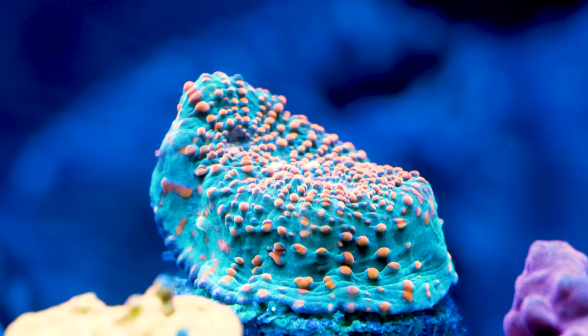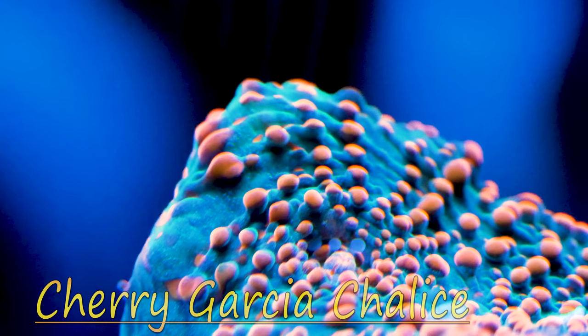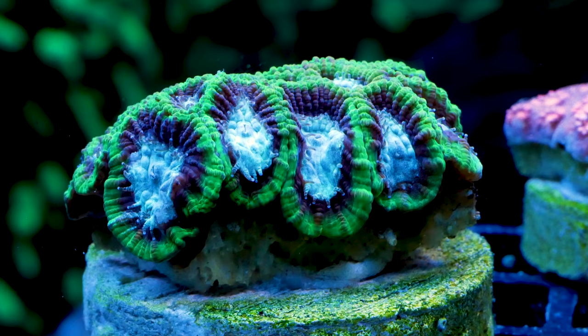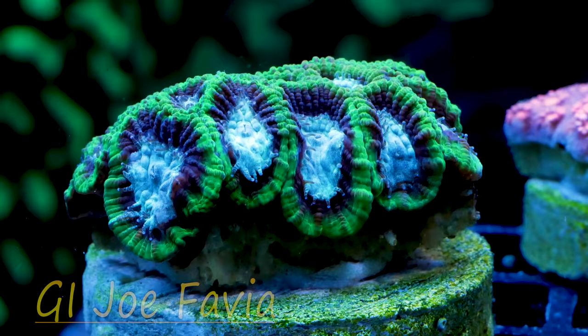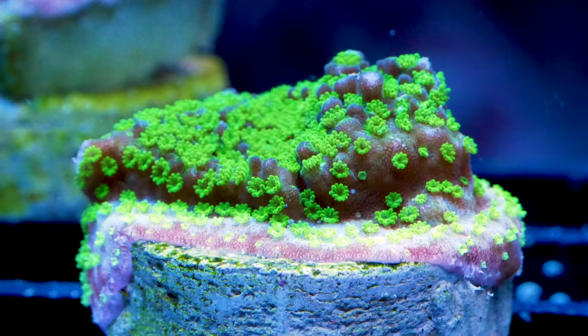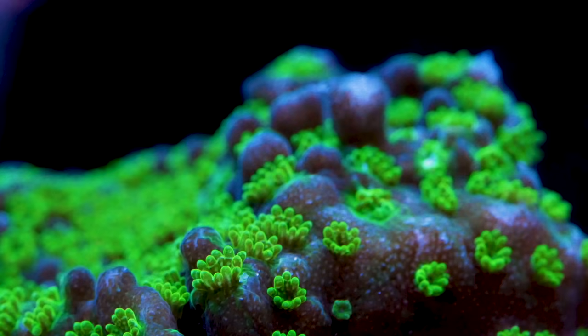Now for the Cherry Garcia Chalice — the colors on this are stunning and it should be really easy, liking lower light and lower flow. This thing's definitely going in my nano tank. Also destined for the nano tank is this GI Joe Fabia — it should like lower light, lower flow, and should be relatively easy to keep.